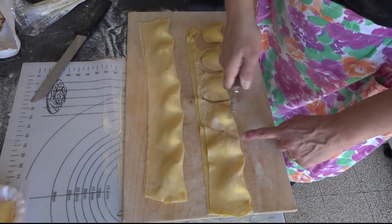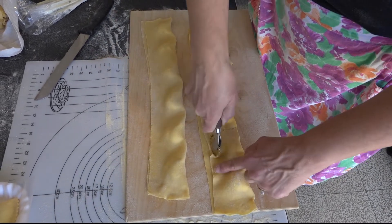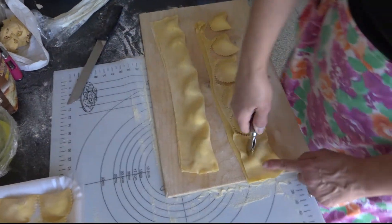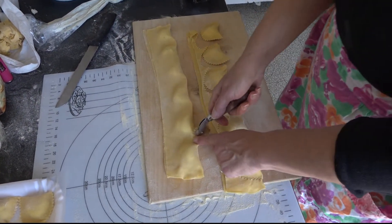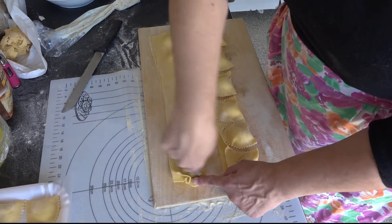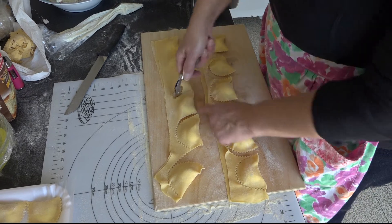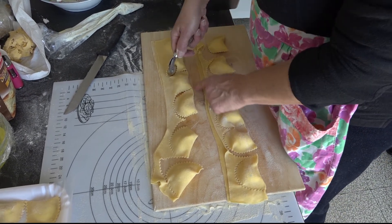Poi lavorarlo fino ad ottenere una sfoglia sottile ma resistente con il mattarello o con la macchina per sfogliare. Per la farcia, avere cura di far scolare bene dal siero la ricotta, condire poi per tempo in modo che prenda sapore.